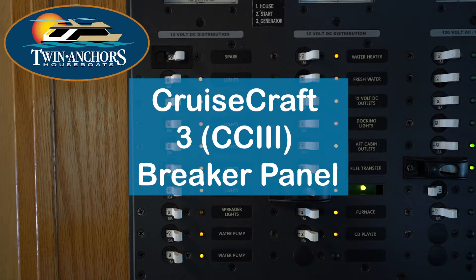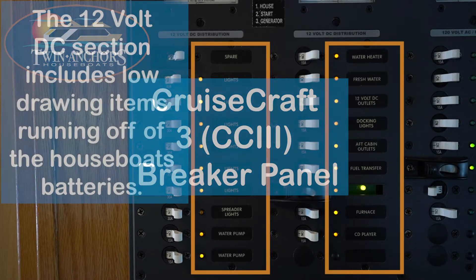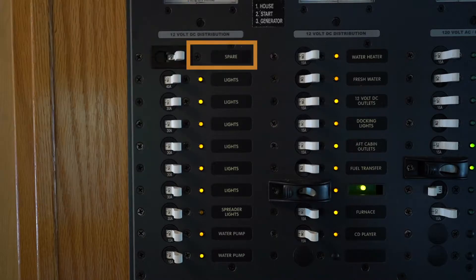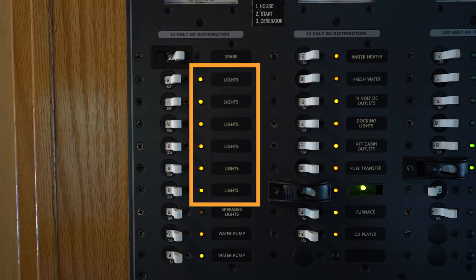For your Cruise Craft 3 breaker panel, the first two rows are going to run off your house batteries. The spare is hooked up differently on each boat. Lights — as you go down, you can turn them on and off using the light switches throughout the boat or on the breaker panel here.